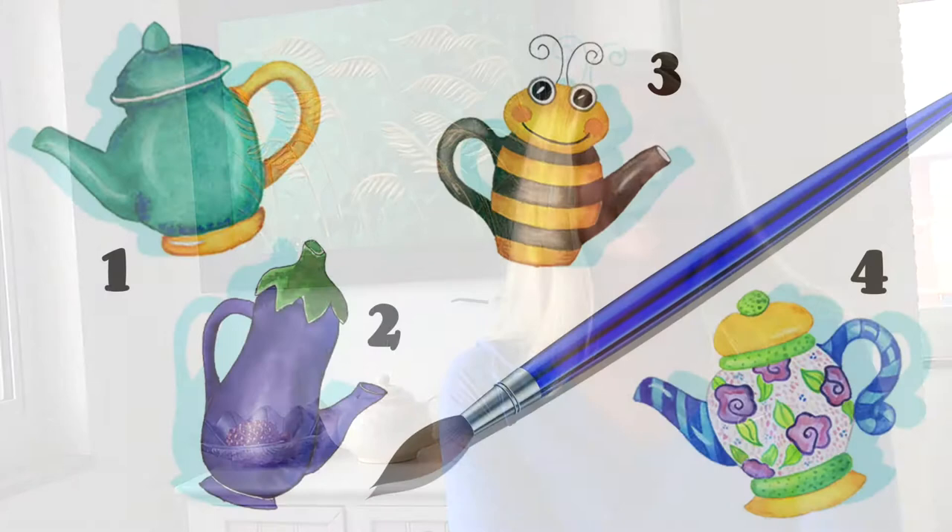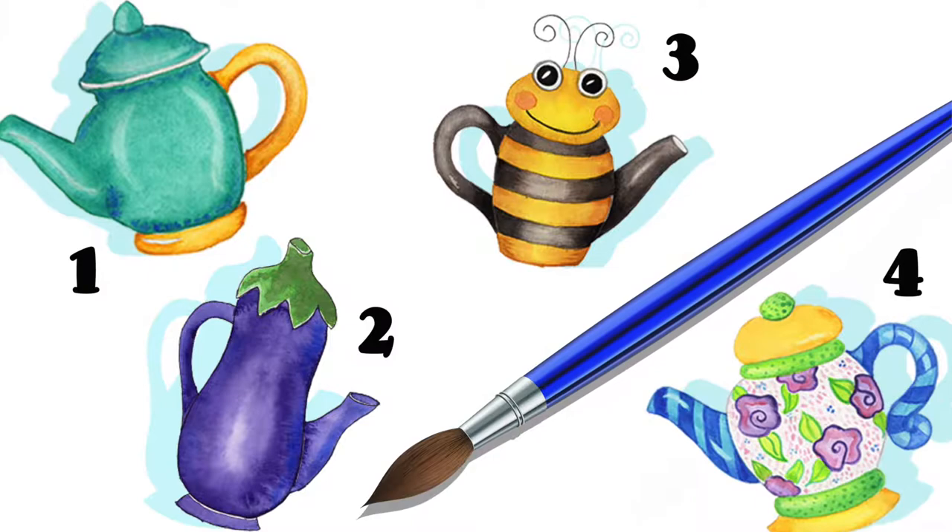In today's class, I include lessons for a basic but pretty teapot, an eggplant shaped teapot, a teapot that resembles a bumblebee, and a whimsical teapot full of patterns and colors.